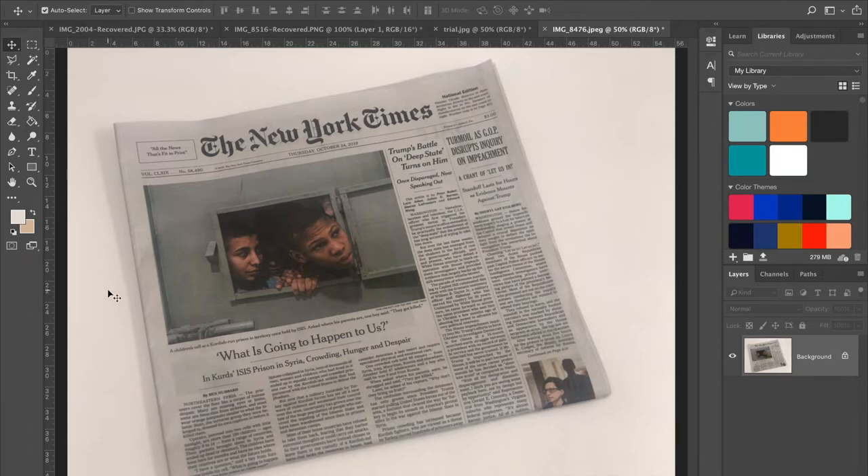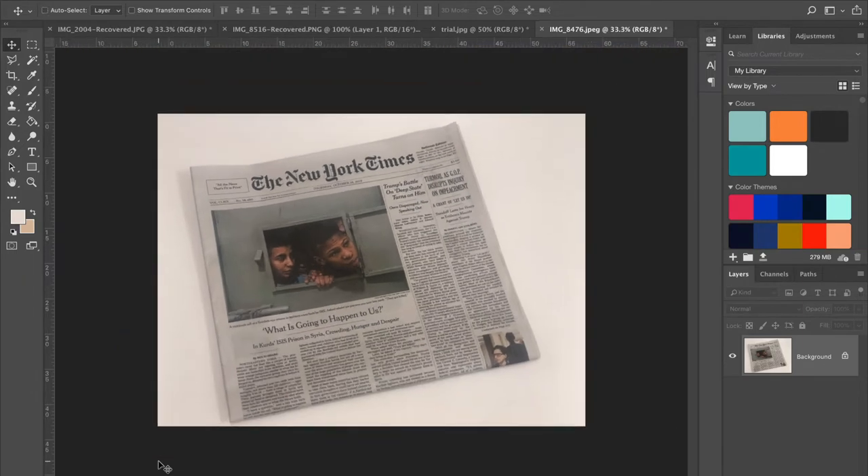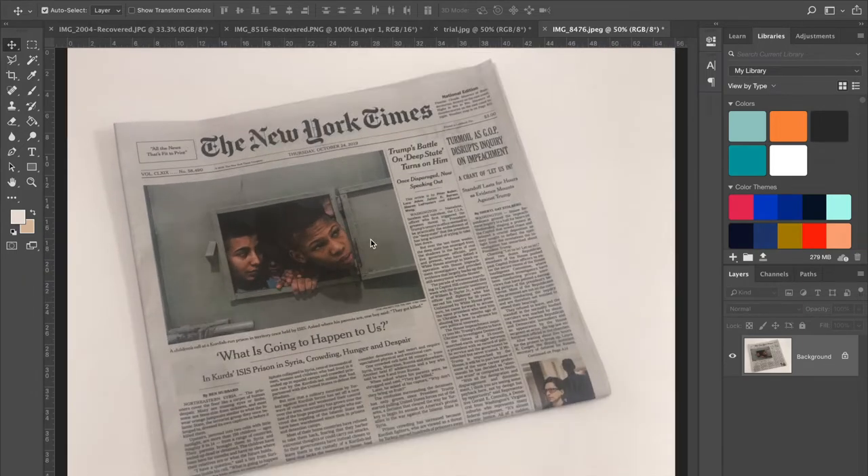You don't have to mock it up on a newspaper if you find a magazine article. I've supplied an image of a magazine that you can use, which has the same ratio as our file from the previous tutorial, so go right ahead with that if you prefer. I've taken a picture of the New York Times and I'm going to add my image in and start to make it look realistic.